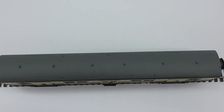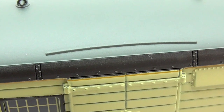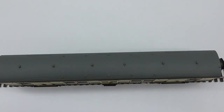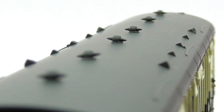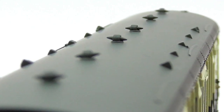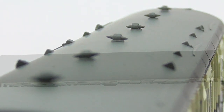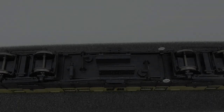Moving to a top-down view of the coach - best I can do, so I apologize. We do have some detail on the roof, which is a nice touch. We have the rain gutters at each of the doors, which is a very nice addition. We also have what looks like lighting or vents in the center - I think it's more lighting. And we have these little dots at either end of the coach as well. Not sure what they are, but a nice touch.